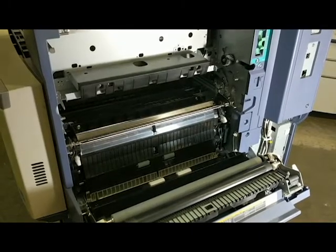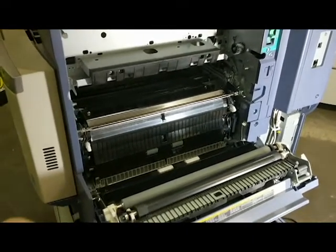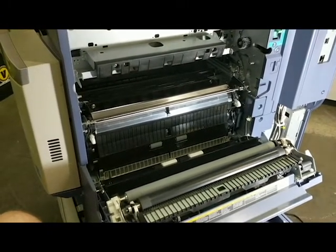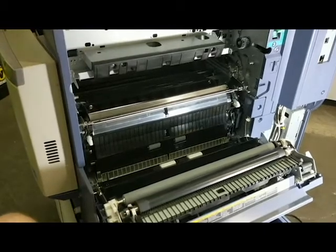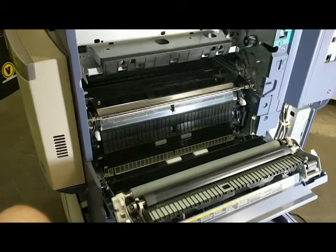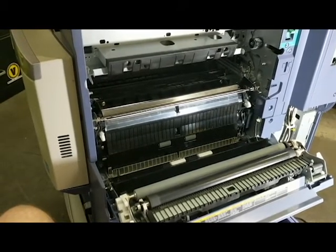One of the most common error codes that these machines get is either CA00 or something in the CE10 to CE40 range. There are a couple different things that could be causing this, but one of the most common is going to be the transfer belt sensors.